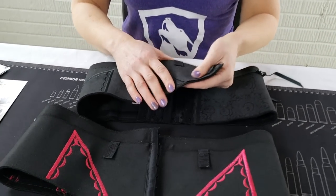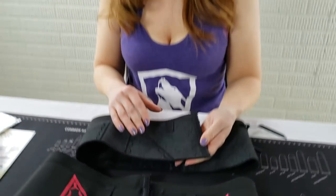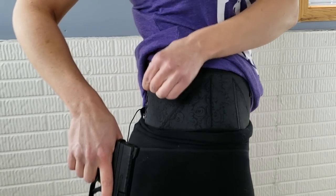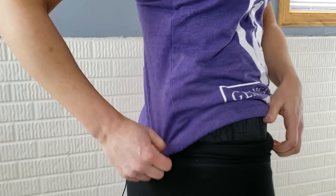One thing before we go on to the demo: there's actually a magnet in the very front that's supposed to help keep it in place if you carry appendix — that's a nice added feature. When you're gonna holster it, keep your finger off the trigger just like we always do. They have a little tab so you can hold it open, put it in, and then you're able to tuck everything in and conceal. Let's look at how you draw — I put on a little sweatshirt because I want to show you how I would normally carry, since I'd probably have something on top to help conceal more.